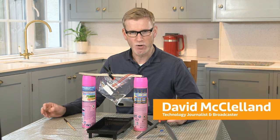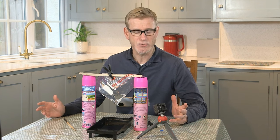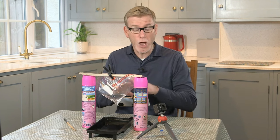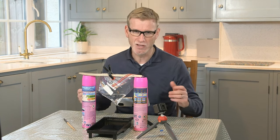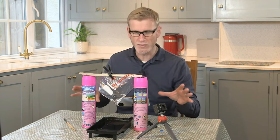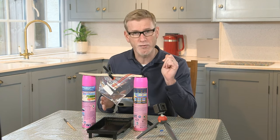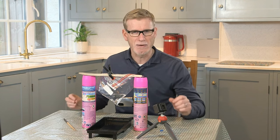William Heath Robinson was an English illustrator who back in the early 20th century created cartoons with these weird and wonderful over-engineered machines to do seemingly simple tasks. That's sort of what I think of when I see this setup here — all of this scaffolding to take something as simple as a picture with my phone of a droplet of water and the little splash that it makes afterwards.